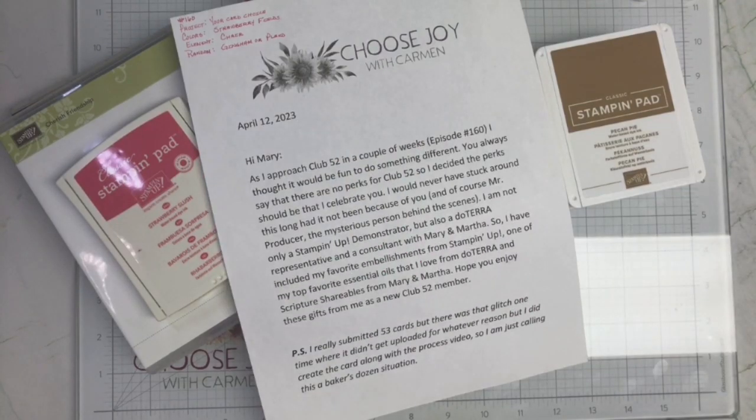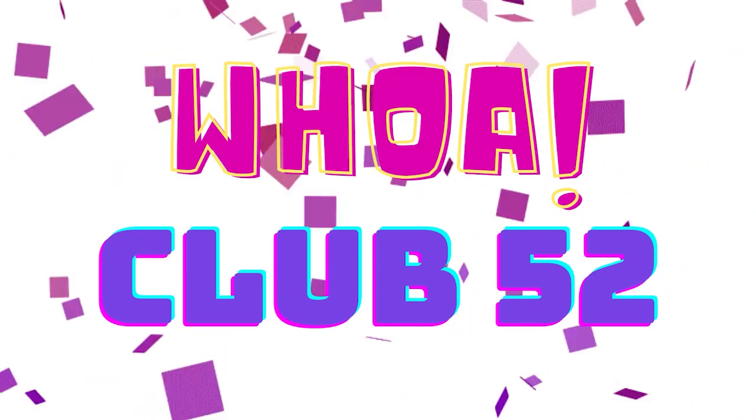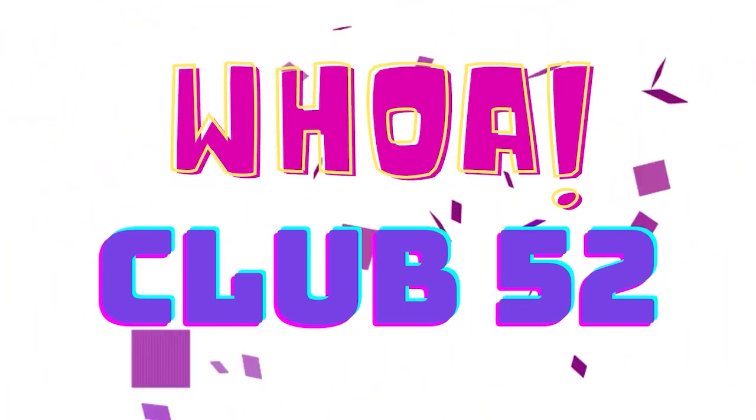Hi crafters, welcome to my channel Choose Joy with Carmen. In today's video I am going to be showing you the card that I created for Craft Roulette episode number 160. The exciting news is this is going to be the card for getting me into Club 52, which means that you've submitted 52 cards.